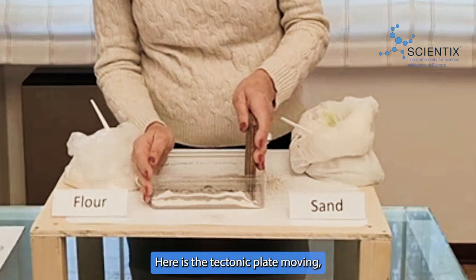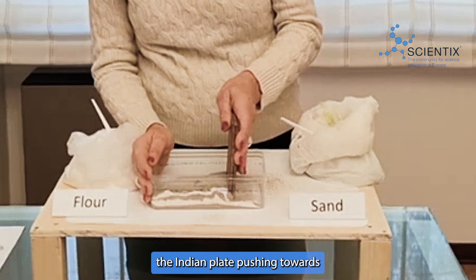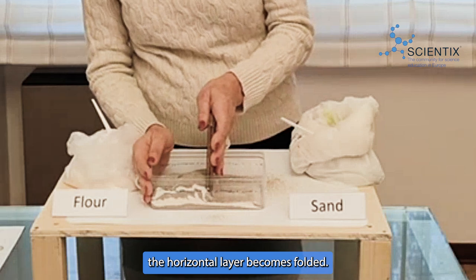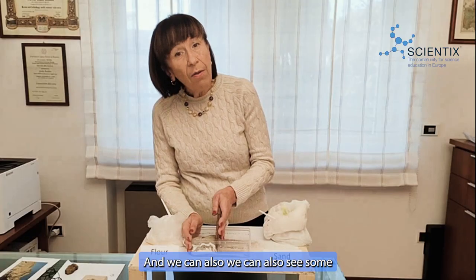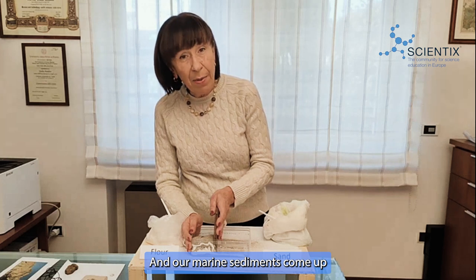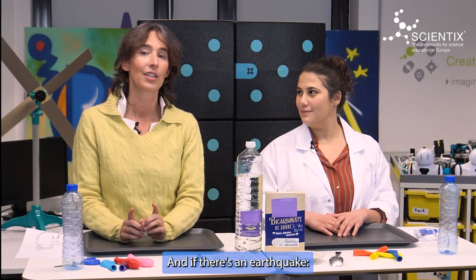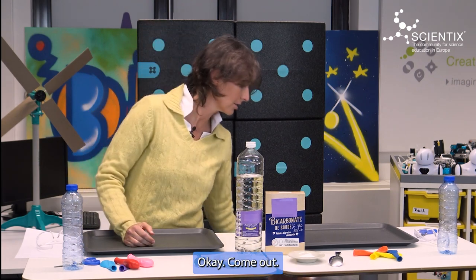The plate tectonics can be seen in this model: the Indian plate pushes towards the Eurasian plate, as really happened some 60 to 50 million years ago. Here are the tectonic plates moving — the Indian plate pushing towards the Eurasian plate — and see: the horizontal layers become folded, and we can also see some faults sometimes, and our marine sediments and the water come up high as sea level rises. And if there's an earthquake — drop, cover and hold.